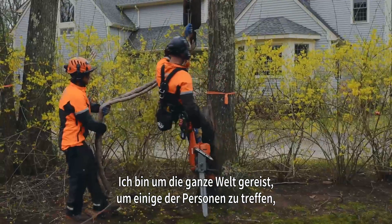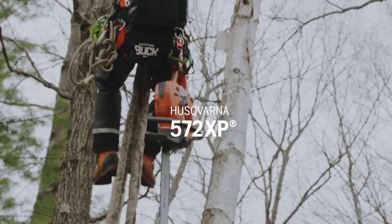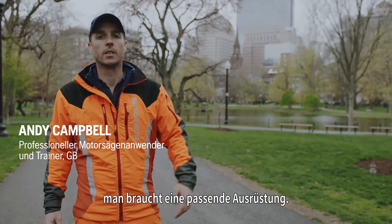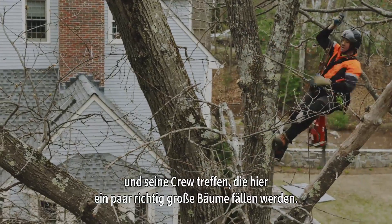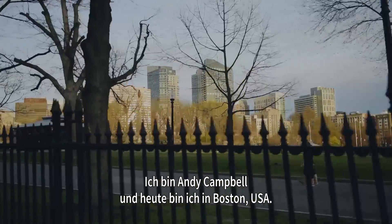I'm traveling around the world to meet some of the people who have been testing the 572XP in their environment — either working in the forest or up in the trees in a city environment. You need equipment that suits your work. I'm going to meet up with arborist Ed Carpenter and his crew who are here to take down some pretty big trees. I'm Andy Campbell, and this is Boston, USA.